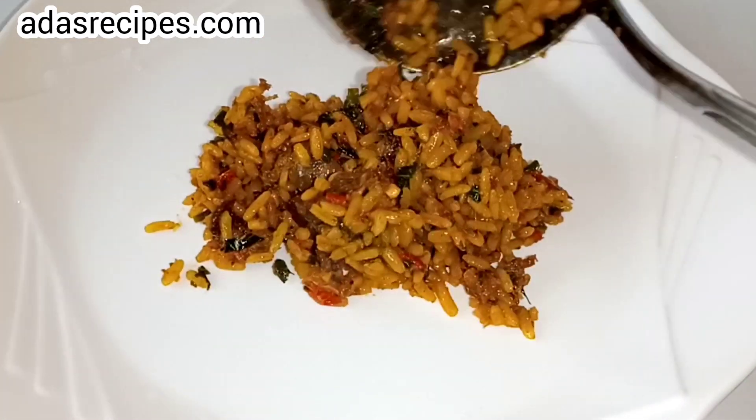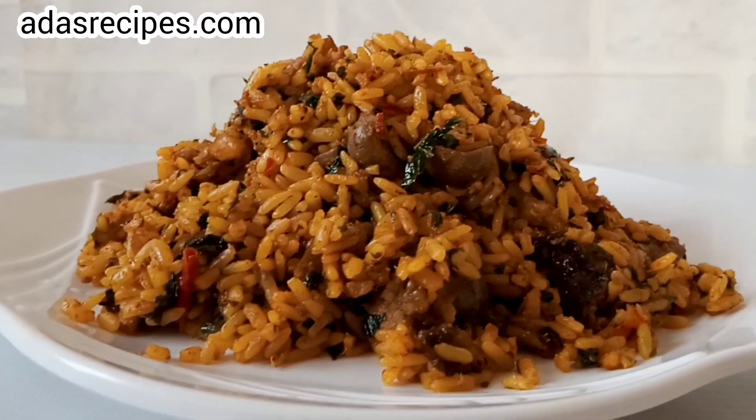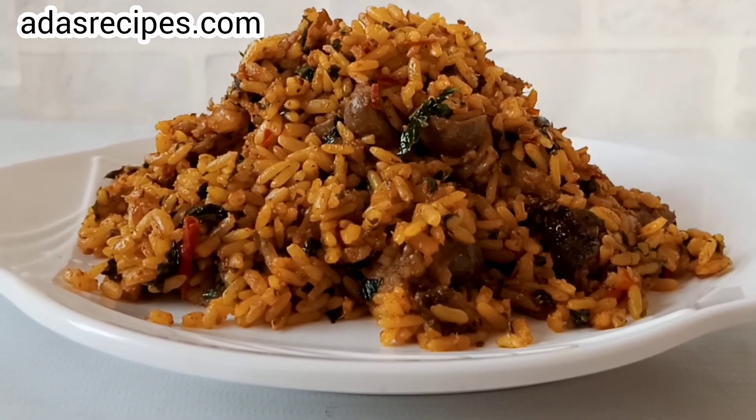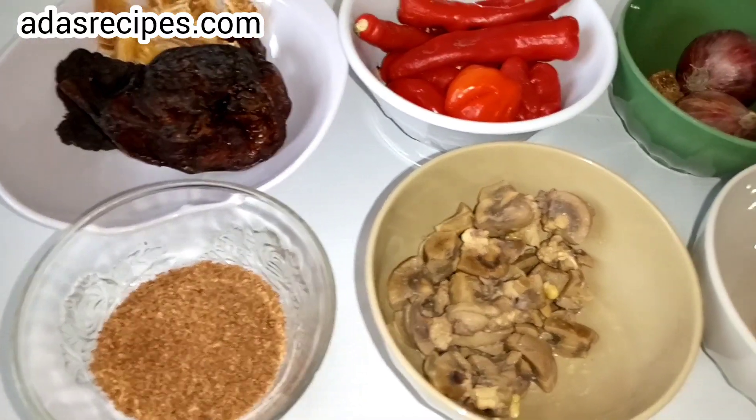Hello lovelies, hi guys! Welcome to today's recipe. In today's video I'm going to be showing you how to make delicious palm oil rice. You're going to love it! Here are the ingredients we are going to be using.